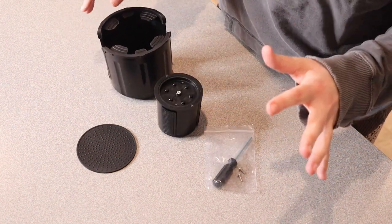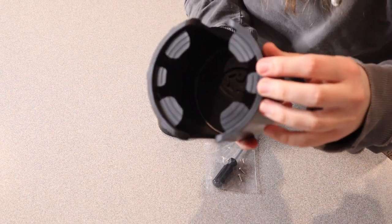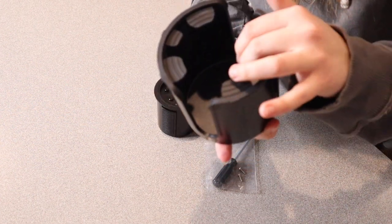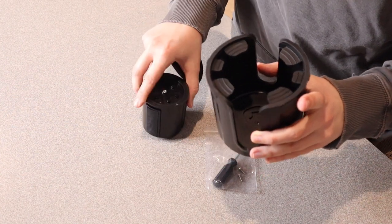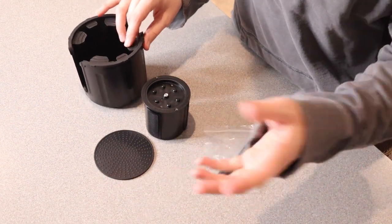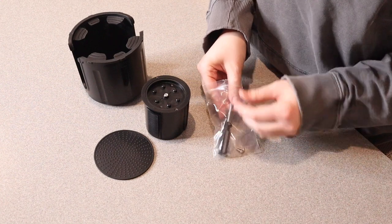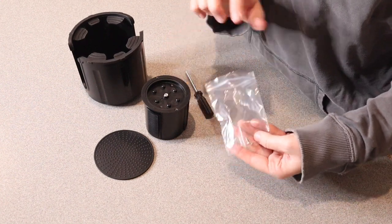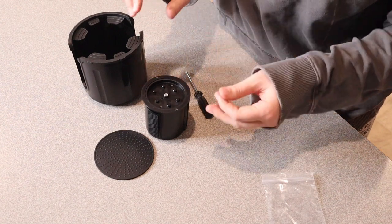To start out, this comes with everything you're going to need. It has a little coaster to put down on the inside of this cup holder, just because it's not perfectly level down there, in order to screw the piece in to connect it. I like that it comes with a little rubber coaster for the bottom so you can also take that out and easily clean it as well if something does spill. It also comes with a little screwdriver and a screw, as well as one extra screw.